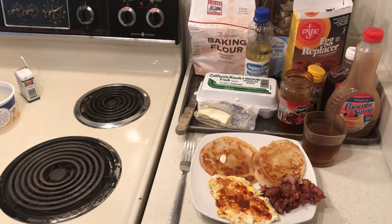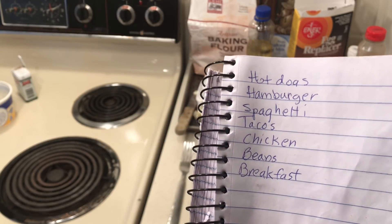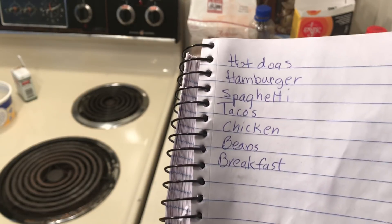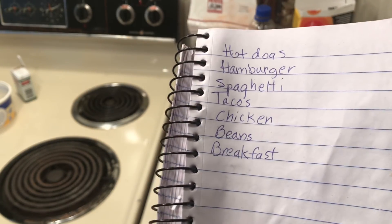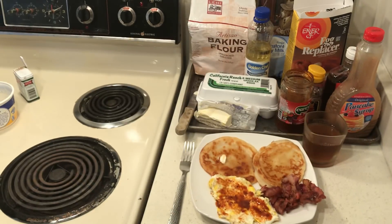I'm looking for my seven dinners list — I have a lot of notes and I forget everything. Okay, here it is: hot dogs, hamburgers, spaghetti, tacos, chicken. Next I want to make some dry rub chicken again — that's very delicious. Beans one night, I like the 16-bean soup, and some kind of breakfast — which would be this.